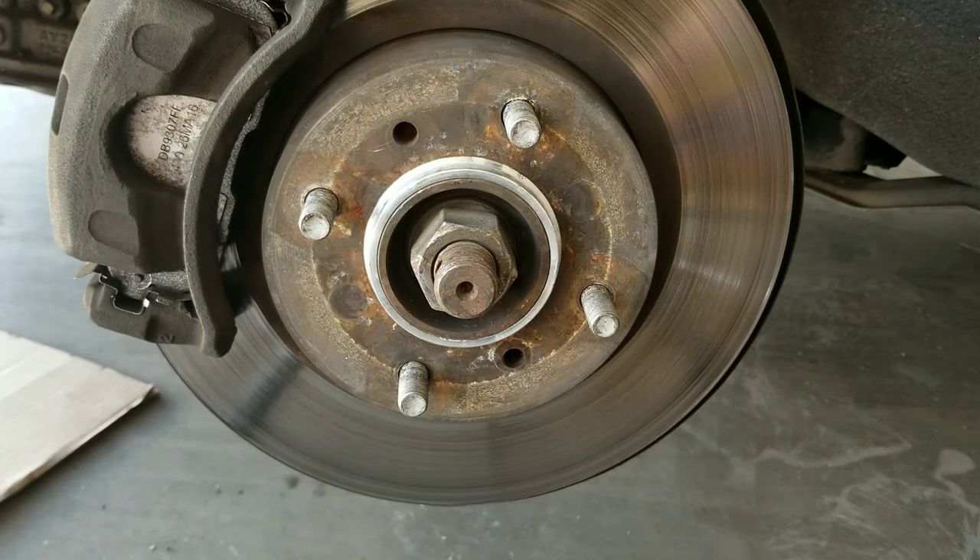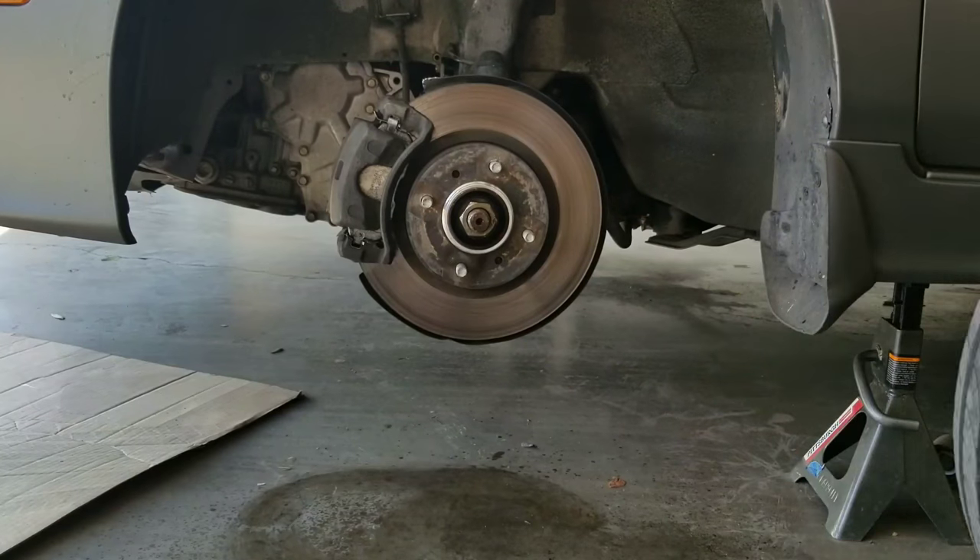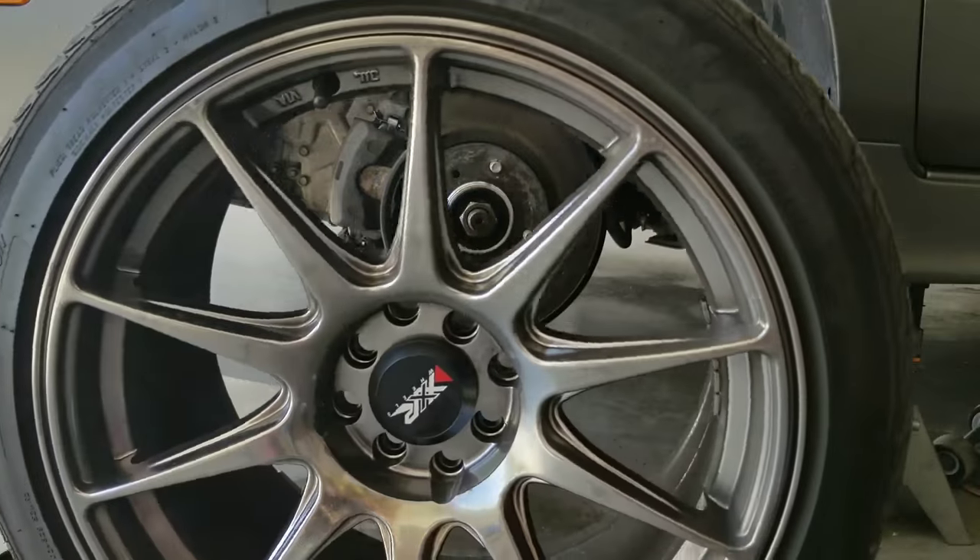Go ahead and spray your CV axle with penetrating fluid or some sort of lubricating fluid. Then go ahead and get your wheel and pop the center cap off.